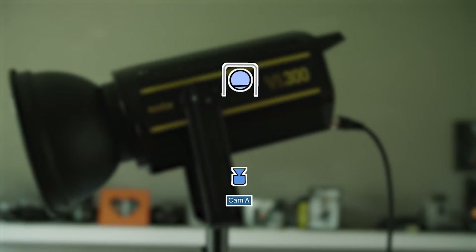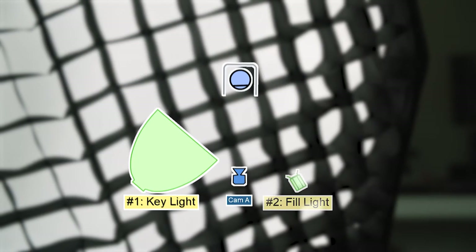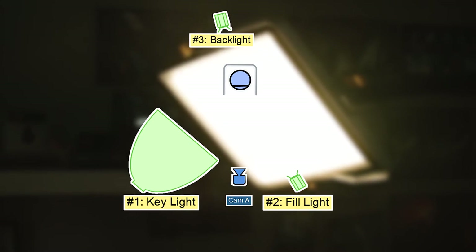One last thing before we get into it is to review what a three-point lighting setup is. A three-point lighting setup is the standard way to light your subject, and that's what I have built around me now. A three-point lighting setup usually consists of the key — the main light that's lighting the subject — a fill to fill in the shadows on the shadow side, and a backlight that separates the subject from the background. I'm going to show you what each one of these lights does individually so you can break down the process.